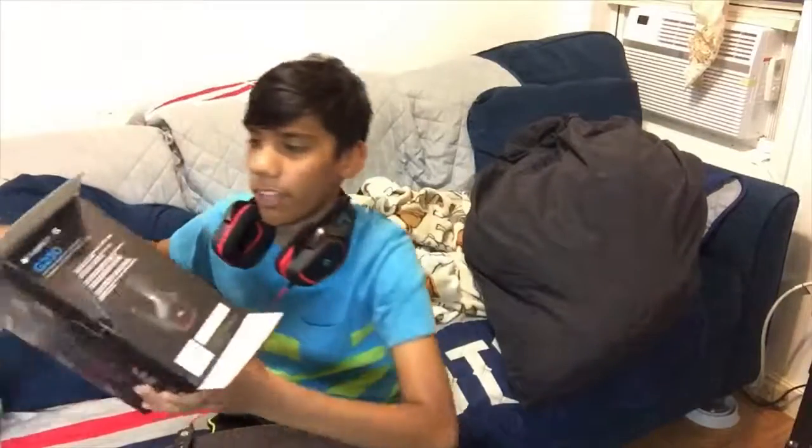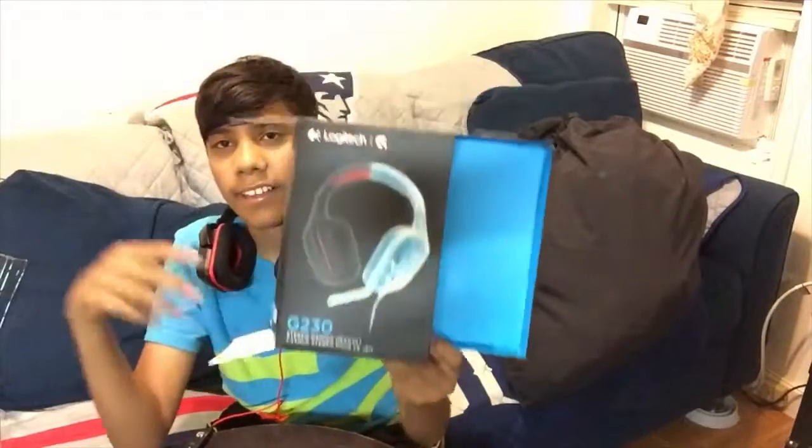Make sure you go down there, subscribe, like, and turn on post notifications. I hope you enjoyed this unboxing of the Logitech G230 — link in the description if you want one. I'm uploading Monday through Friday, so get ready for that — some bangers coming up. See you guys in the next one, peace!